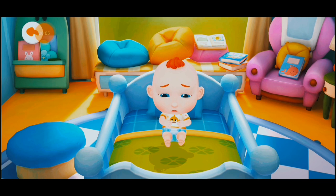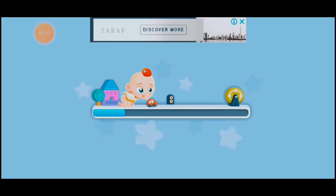Oh no! JoJo's diaper is dirty. Let's give him a bath.